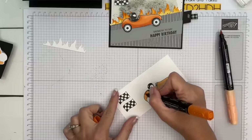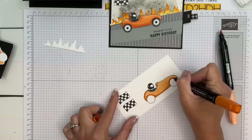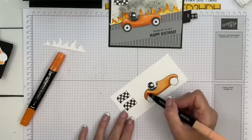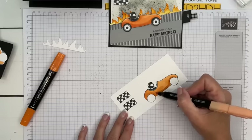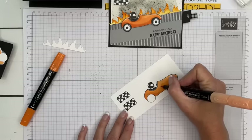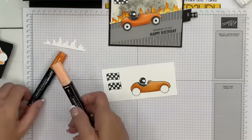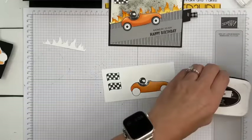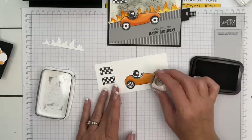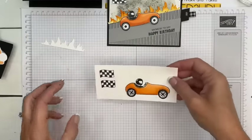Take your dark blend and add shadow back here and down here, around the tire area like that. Then take the light and just blend and pull that color up towards the top — the top of the car is going to be the lightest, so flick all that color up towards the lightest part. Now let's do the tires — one and two. Then get your paper snips, snip snip snip.